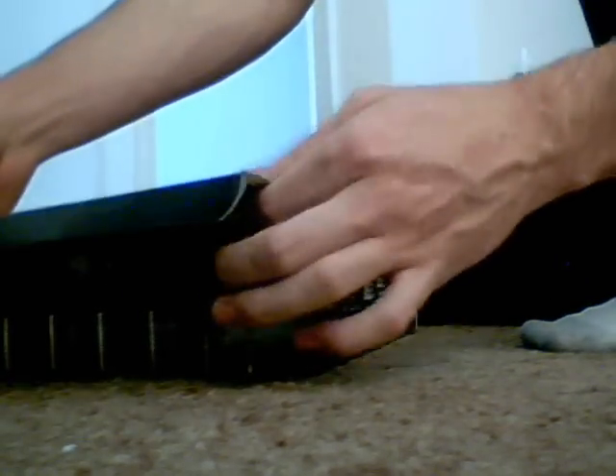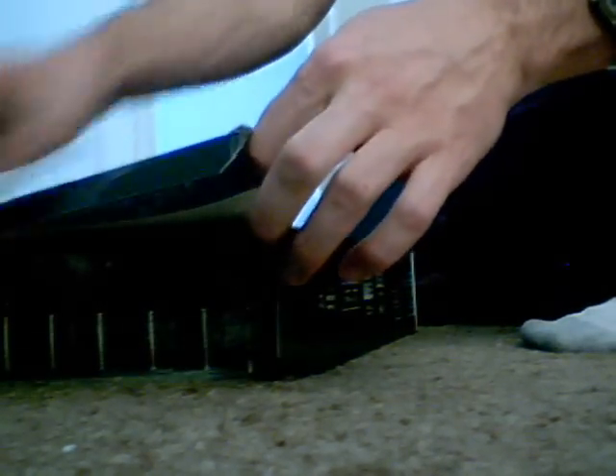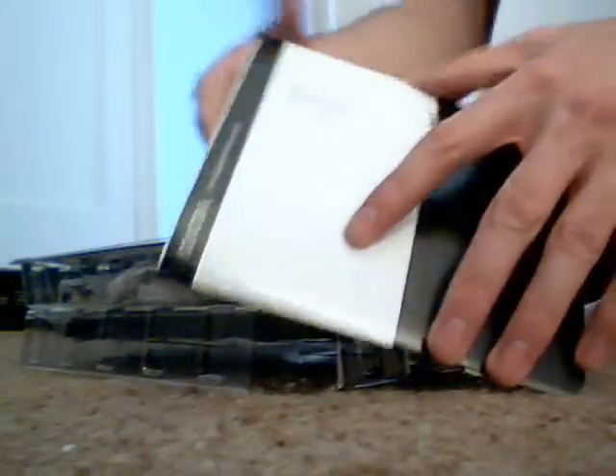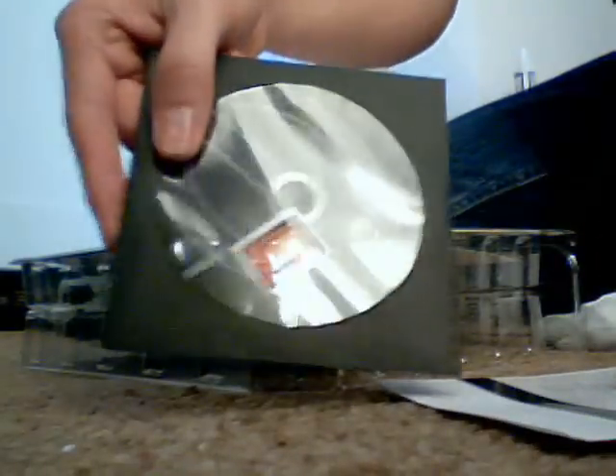I'm replacing my dual 8800 GT setup with this thing. If I can get my knife inserted properly into the box here, we can get started. There we go — nice clean cut. Oh, I should take off the wrapping first. None of that. Oh god, I ripped the box. That's heartbreaking — what the hell am I doing? I'll get over it.